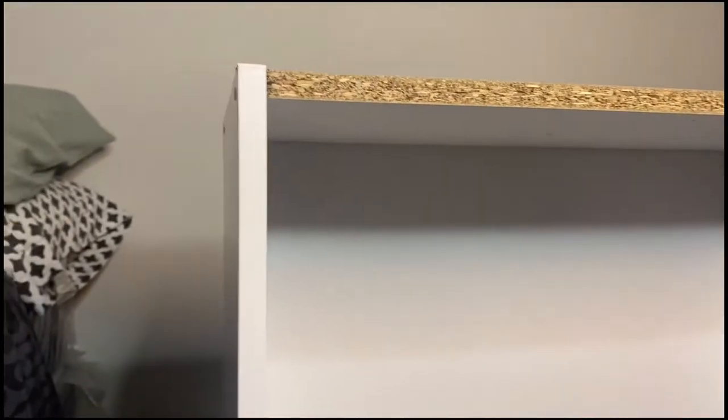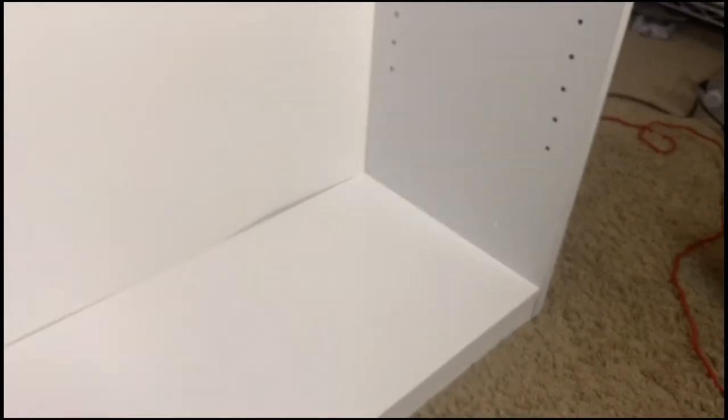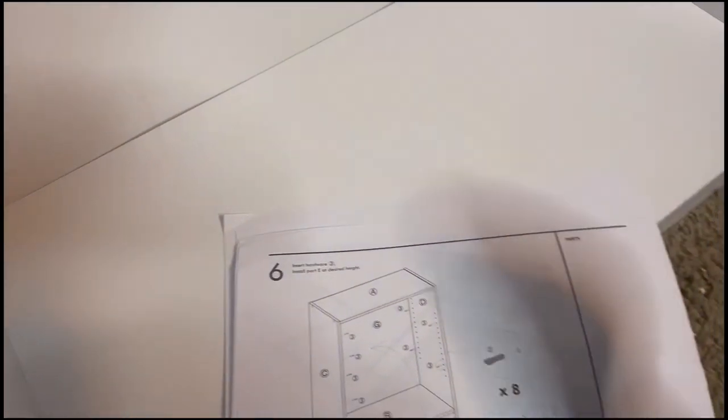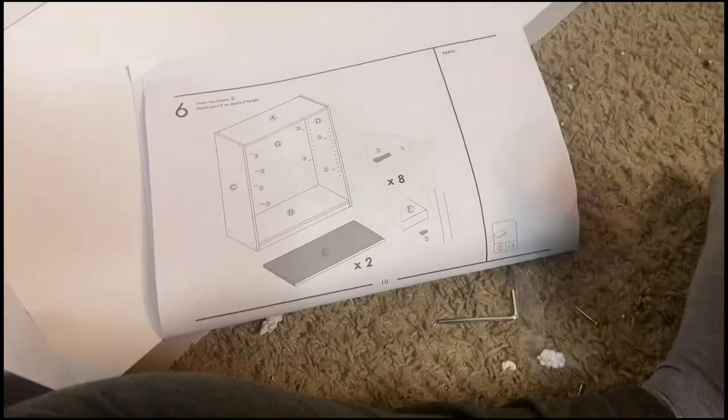So this is basically what it looks like. I'm halfway done. Some of these, you can tell by the reports, they're not on, but it's okay — it's not going to fall through. I got the back parts done. Now I'm on step six. I now have to put these pieces in so I can put these on.